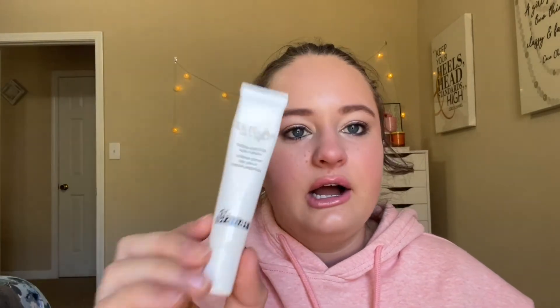I used this a few times but I haven't been very good about my skincare routine this month, so I need to get back to using this every night. Same with this — this is my Dr. Brandt eye cream. I didn't let it settle so I couldn't make a new line, but I think I had pretty good progress. I used this a lot at the beginning of the month and then stopped, so I need to get back to that.